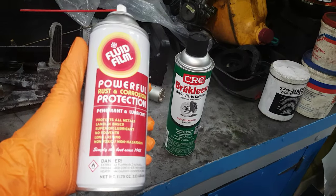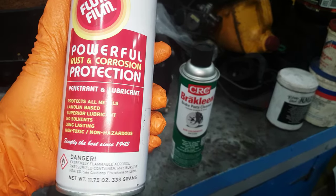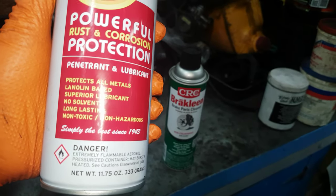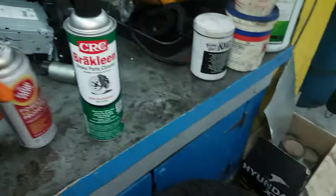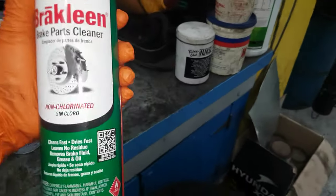This brand is Fluid Film — it's a penetrant and lubricant. It's good for protecting all metals, anti-rust. And the brake cleaner is another good brand I use. It's great for cleaning the brakes.